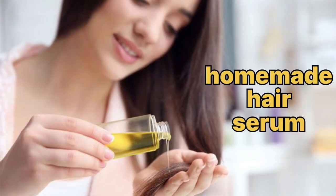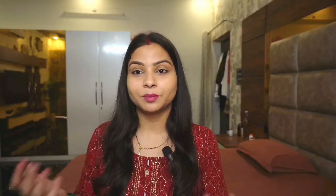Hi everyone, welcome back to my channel Fashion Funda of Pooja. I am Pooja and today I am going to share how you can add serum to improve your hair.